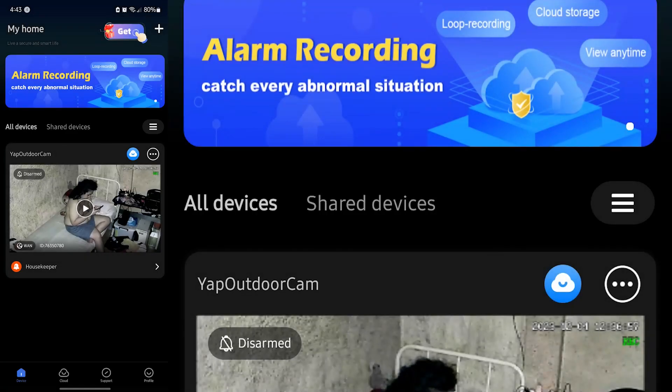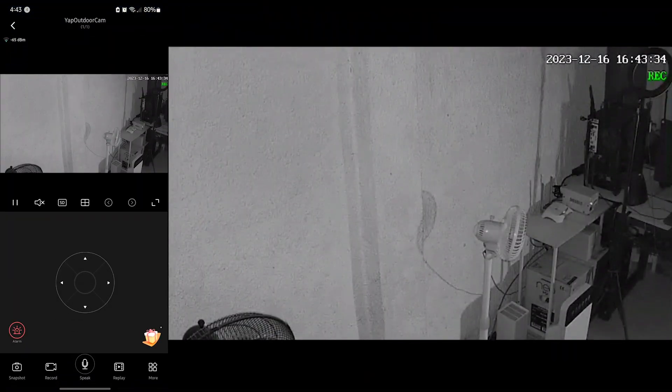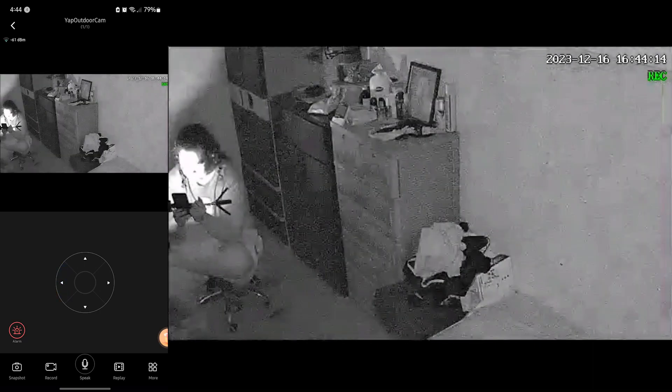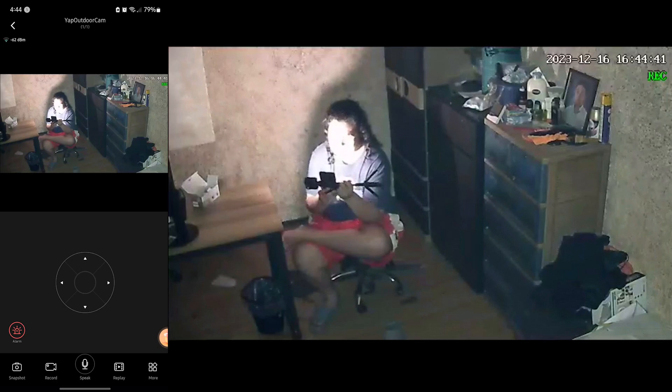This is the V380 Pro camera. What we're going to do is control the app directly. There is a limit to how far the camera can turn to one side, so I'll have to rotate this. If there is movement detected, the lights will automatically turn on and switch from black-and-white night vision to color. When there's no movement at all, it will automatically turn back to night vision.